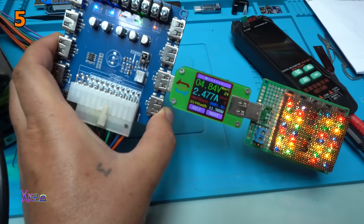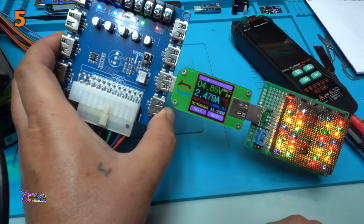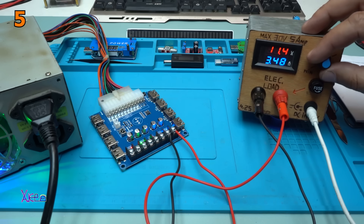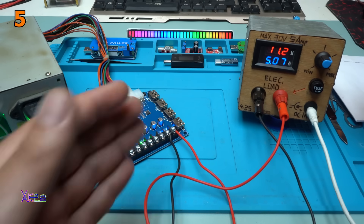Look, 2.4A. But the voltage drops a little bit to 4.85V, almost 4.9V, which is okay. Take a look — 4A, 4.5A at 11.2V. That is 50W delivering from the board.